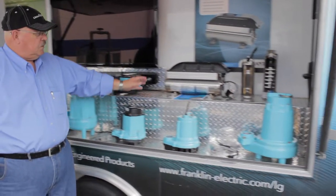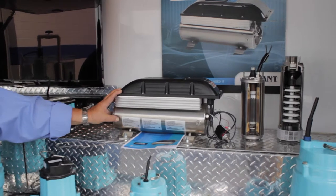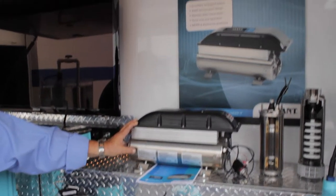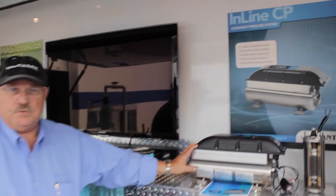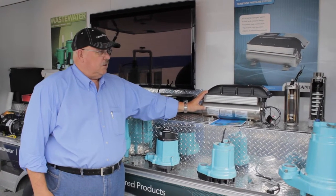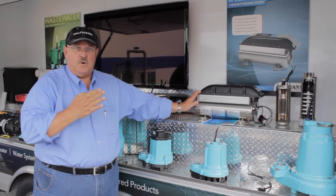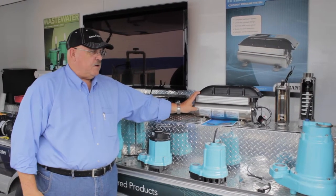We also have brought with us a unit for the clean water side — a constant pressure booster pump to actually maintain and boost the pressure up to 60 psi more than what you have coming in. And it holds that pressure within 1 psi no matter how many fixtures you have.